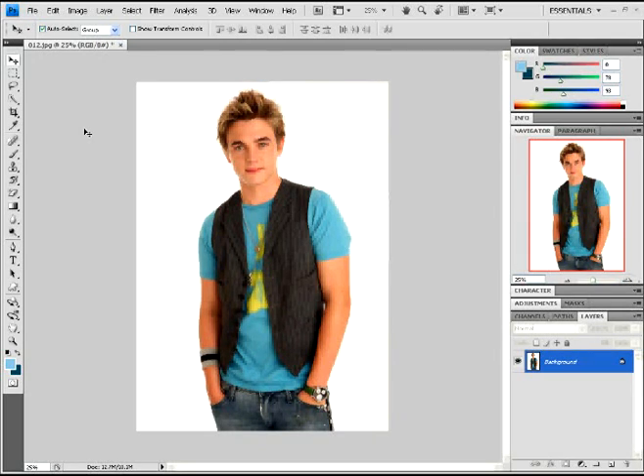Once you have your photo opened, I'm going to show you one of two ways. First way, kind of easy. Second way, very easy.